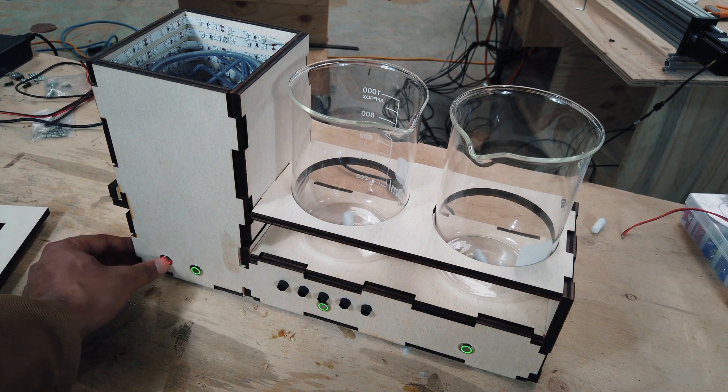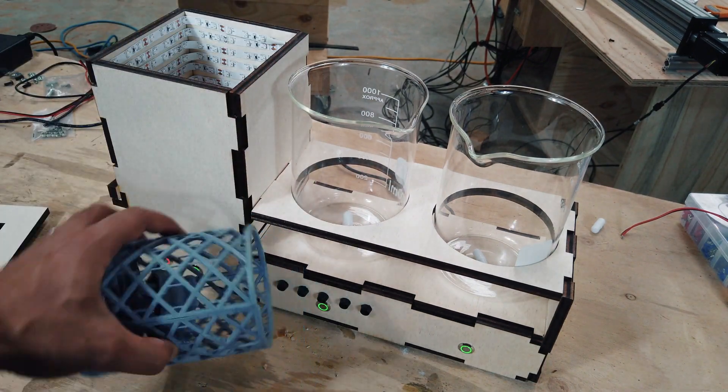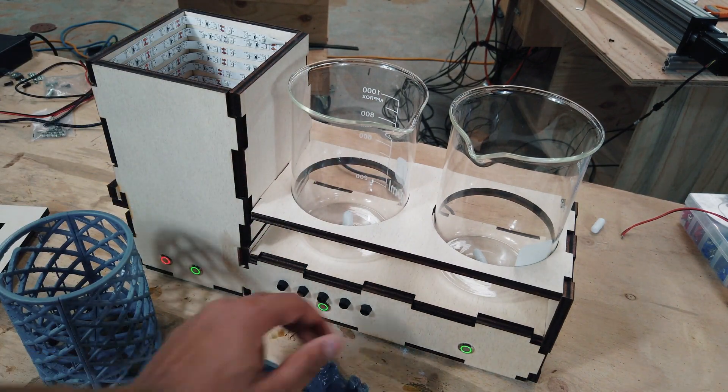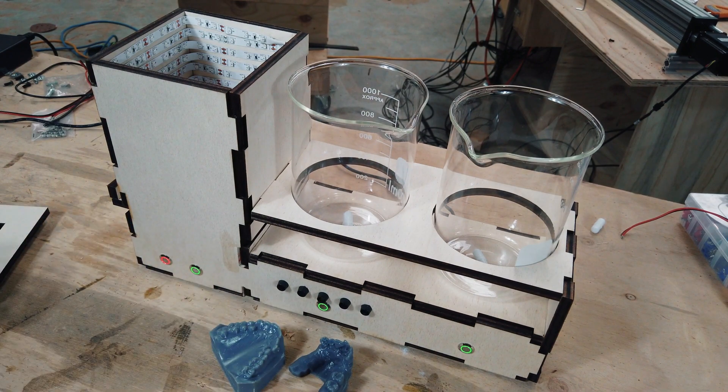And now we are done. Take this out and then you have a set of fully cured models with which you can do whatever you like.